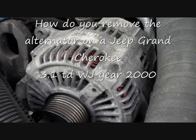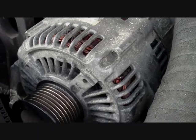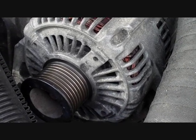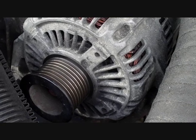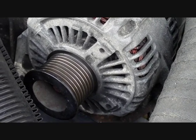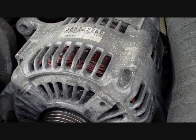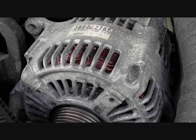This is a short instructional video showing you how to take the alternator out of a Jeep Grand Cherokee, year 2000, 3.1TD diesel, WJ. Most of the Jeep Grand Cherokee models should be the same.